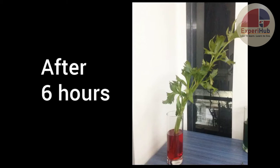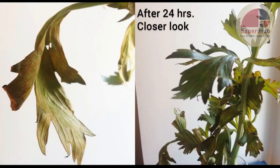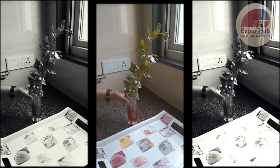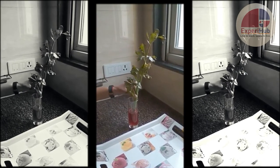We continue to observe the plant at periodic intervals and saw significant changes in it. Now we are observing the same plant that we had placed in the colored water yesterday.